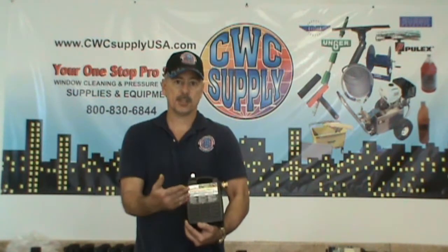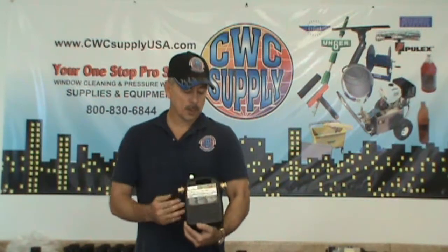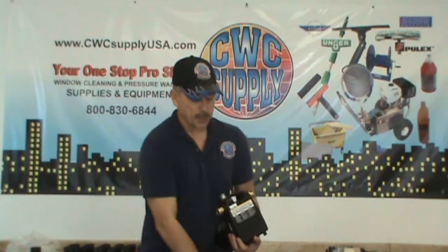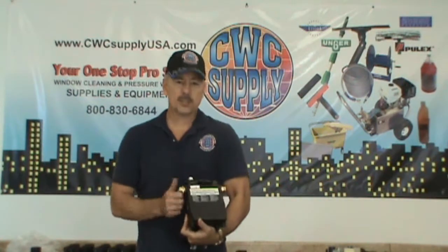Once in line, this pump will give you the ability to run a single pole up over 40 feet, and it also gives you the ability to run two poles if you need to. This is an excellent booster pump for that, in addition to if you're in a low water input area. It comes with the cord and plug ready to go — an excellent pump manufactured by Wayne Pump and available at CWC Supply.